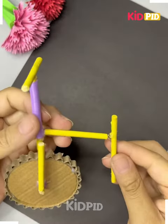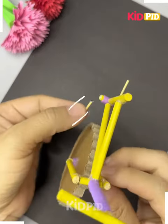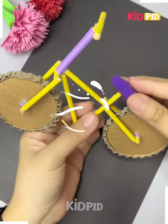We are going to make a bicycle — that cardboard was for the real purpose — and another cardboard of this shape has to be adjusted, and this bicycle is ready.